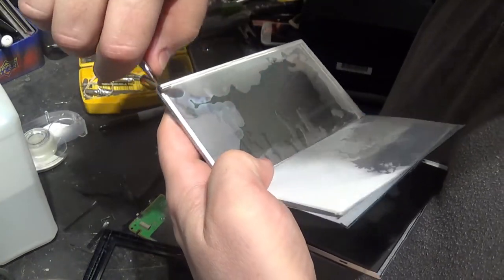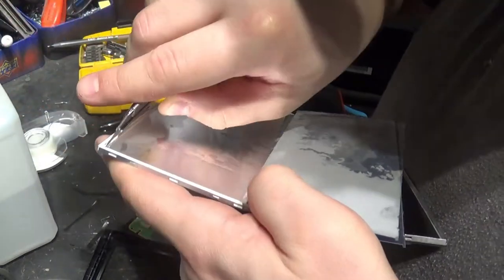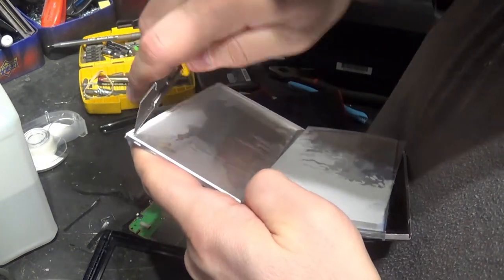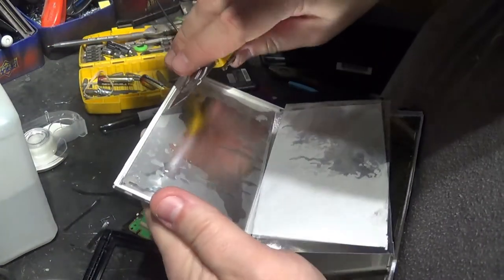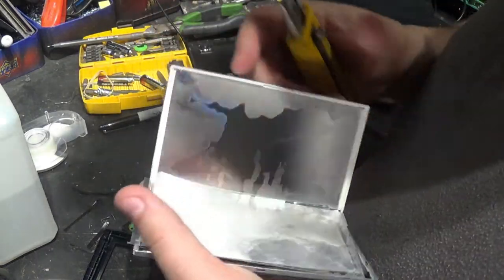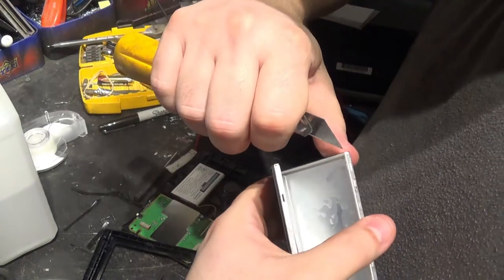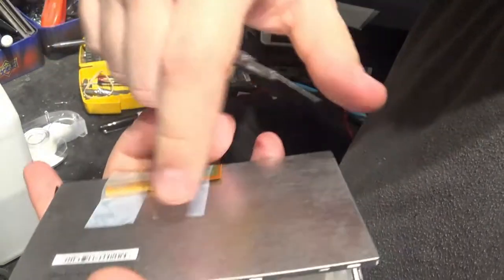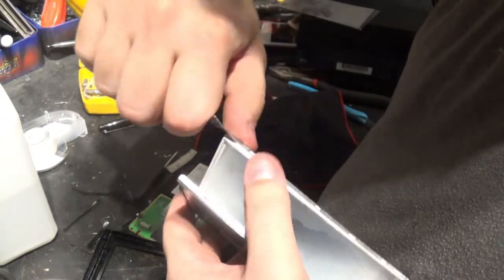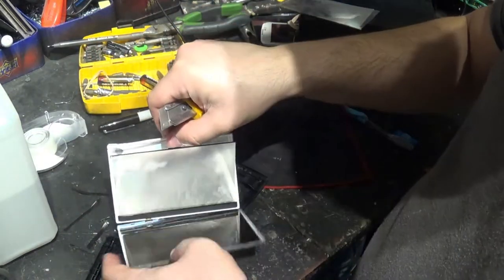There might be one more layer in there. Oh yeah, there it is — one more layer. I don't know if I'll be able to get to it though. I think I'm gonna do more damage than any good, but let's try. Let's move this stuff out and pop this back casing here and see if we can get into it more. I think I'll be able to get to that last screen by popping this little thing out. Have to be careful not to rip anything.